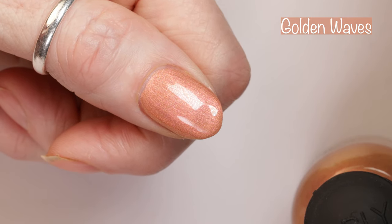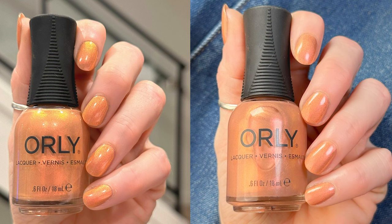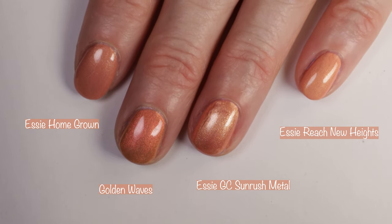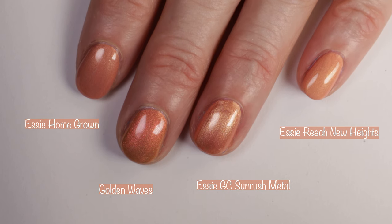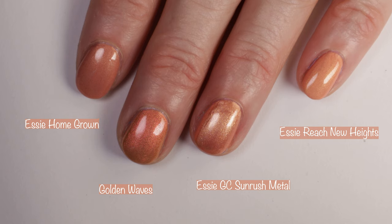This is the color that looks terrible with my skin tone, so I'm not a huge fan of it. But if you have the right skin tone for this polish, it is going to literally glow on your nails. Here you can see the polish in different lighting — indoors with no special lighting, basically glowing under the ceiling lights in my kitchen, and under studio lighting. For comparisons I pulled out Essie Homegrown, Essie Jocateur Sunrush Metal, and Essie Reach New Heights. They're all very similar but I wouldn't say they are dupes.